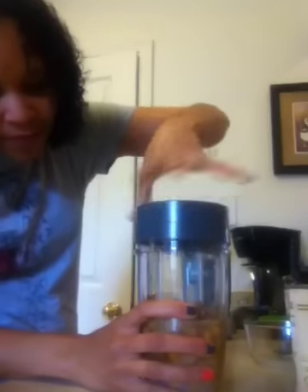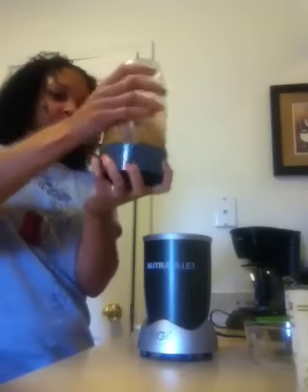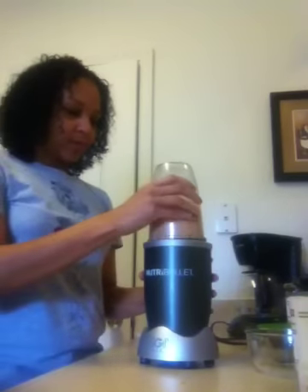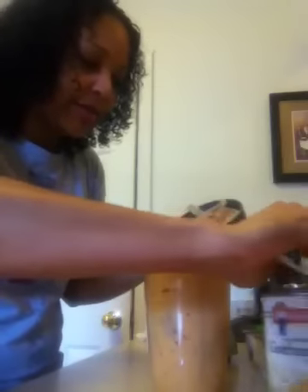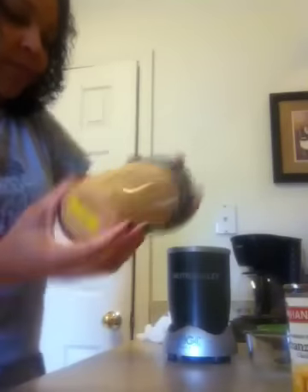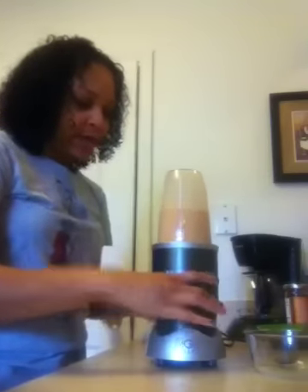Let's blend it up. I'm going to add some more of the chickpea water to make it blend a little bit easier — it's already really chunky and looks good, but I want it to be creamier. I pretty much poured the whole can of liquid in, I just didn't want it to be too watery so I added it a little bit at a time.